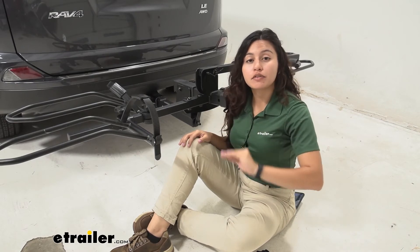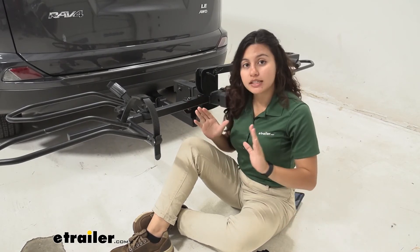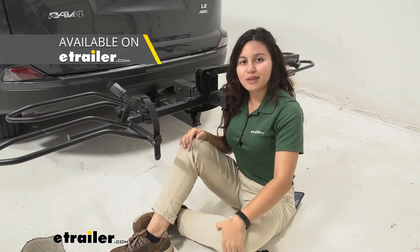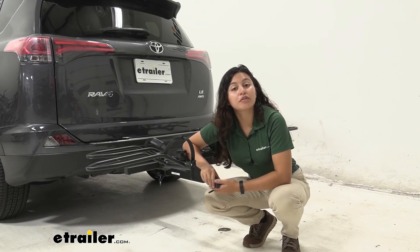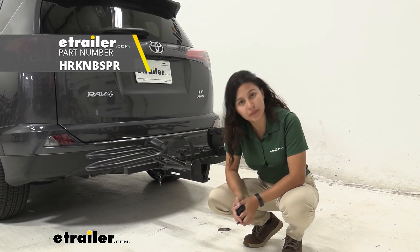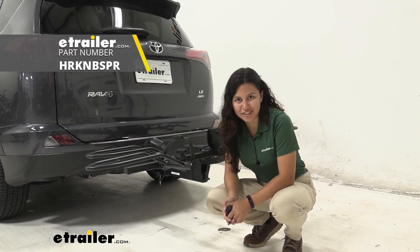Hollywood Racks has a bunch of different bike racks and their Sport Rider editions come in different shapes and sizes, so make sure you have the right part number and then the right part. And once that's it, you can then get your bike back on the road. That was a look at the Hollywood Racks replacement knob and bolt for the wheel holder on the Hollywood Racks Sport Rider bike rack here at E-Trailer. My name is Evangeline and I hope you enjoy the journey.